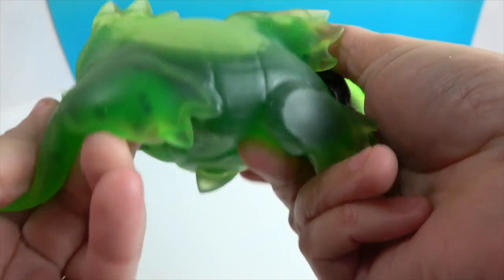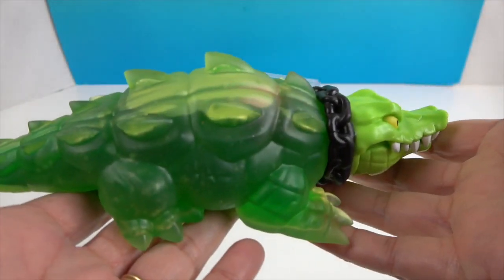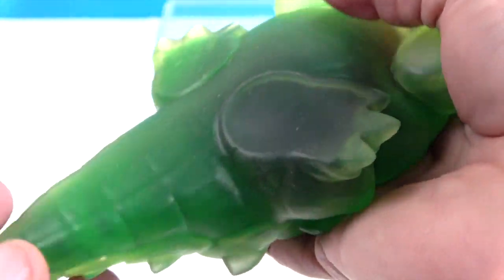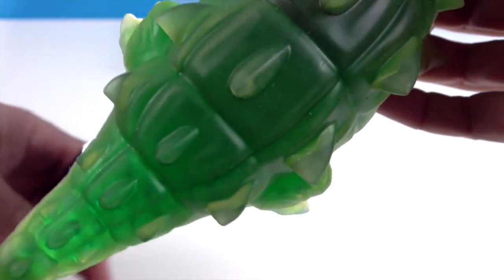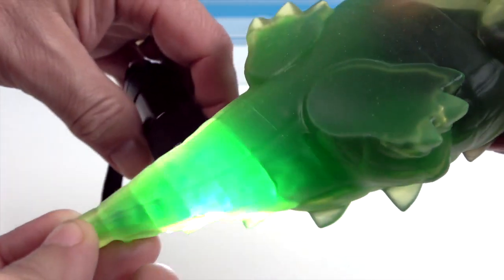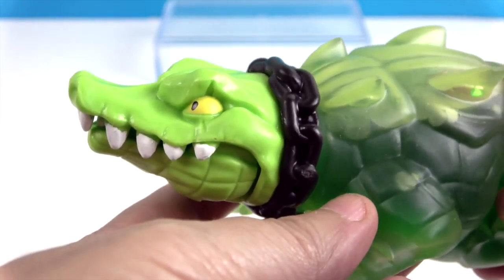We're going to grow the little spheres inside — we can already see them starting. In the tail we can see them — there they are, very cool! We're going to wait four hours and let them grow. Here's a look at our alligator friend after about 20 minutes — you can see they've gotten even bigger. You can see right through the skin — it's filled up to here after only 20 minutes. We're going to wait the full four hours and come back.